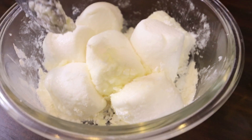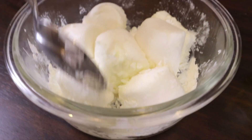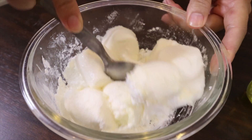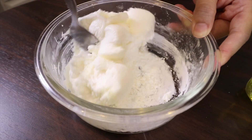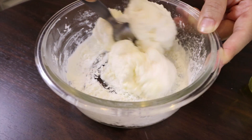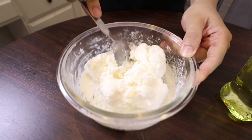Then, before it cools down, you have to mix it properly. You can see my marshmallow is really sticky now — very fluffy.